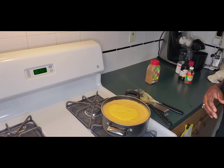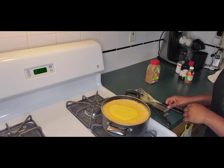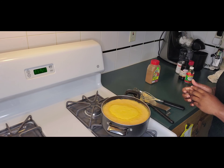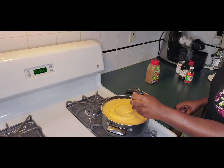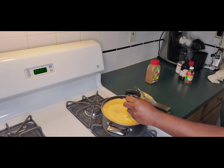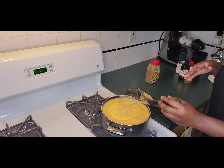If you haven't subscribed, make sure you click the subscribe button below, and click the like button on the video. Here we have our porridge coming up to a boil — let's turn the heat down a little bit so it doesn't boil over, but we also want all of our ingredients to cook together.